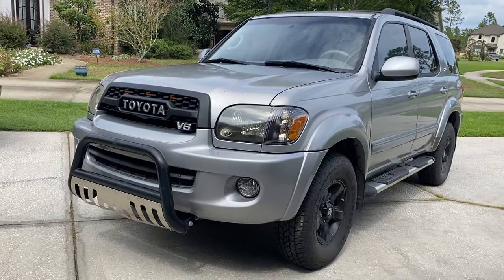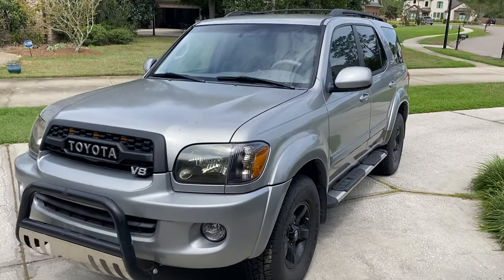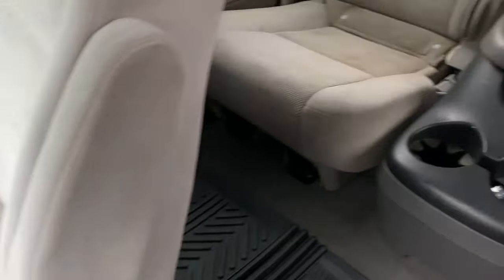What is up Toyota fans, this is Andrew from Trail Runner Customs. Today we're back with my 2006 Toyota Sequoia, and we're going to be doing a complete and in-depth restoration of the interior, including repairs, mods, upgrades, and paint matching.